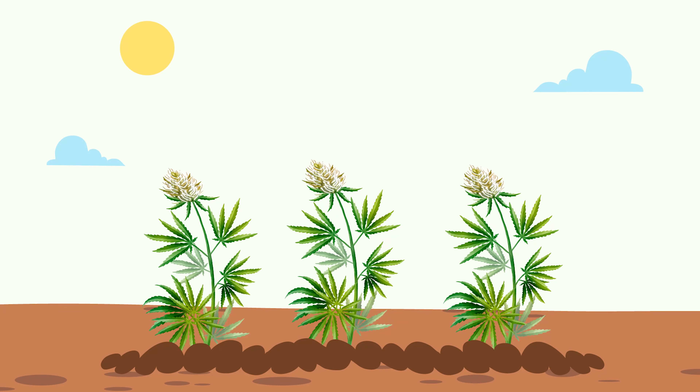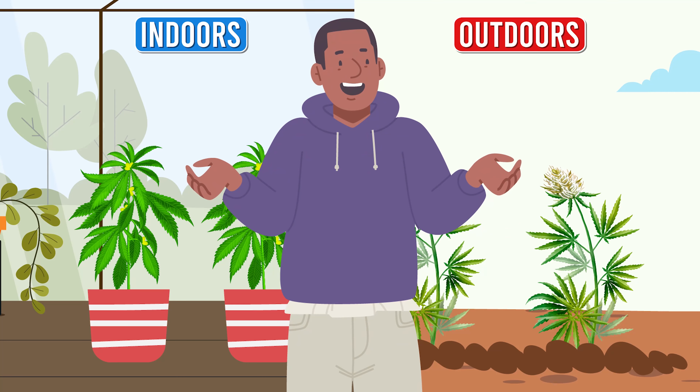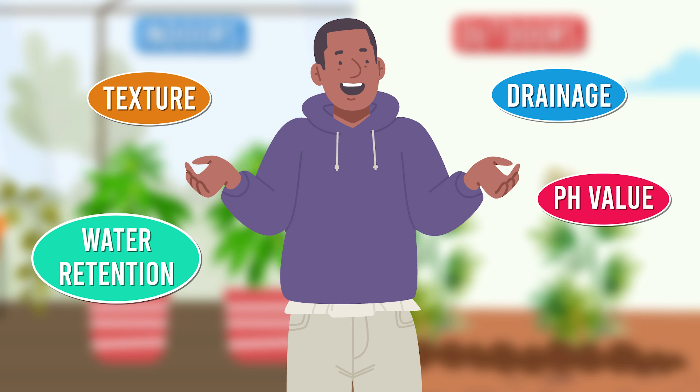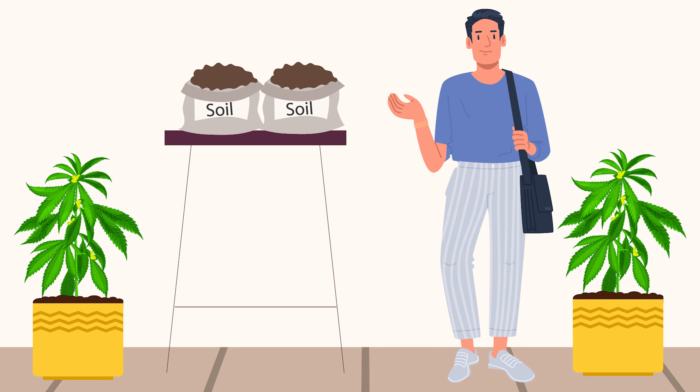The best soil depends on the strain, climate, and whether you are growing indoors or outdoors. However, some traits are common among all good cannabis soils: texture, drainage, water retention, pH value, and nutrient content. Shop-bought cannabis potting mixes are usually optimized for growing cannabis.